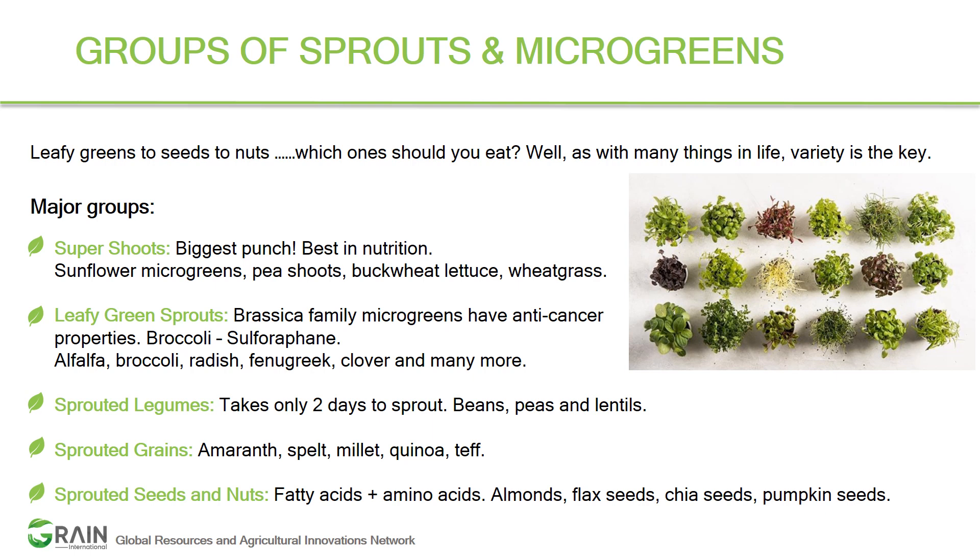The fifth group is sprouted seeds and nuts — a perfect fit to get your essential fatty acids and amino acids. These include almonds, flax seeds, chia seeds, and pumpkin seeds. Look at the complete package of microgreens bursting with nutrition — imagine if you just have half a cup of these microgreens on a daily basis. Very healthy!